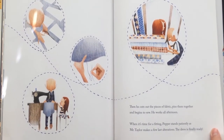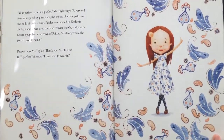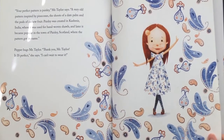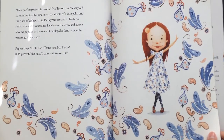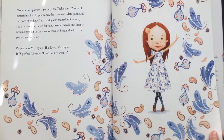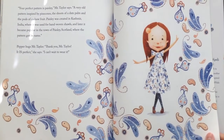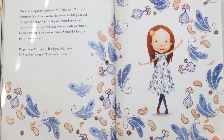The dress is finally ready. "Your perfect pattern is paisley," Mr. Taylor says, "a very old pattern inspired by pinecones and shoots of a date palm and the pods of cashew fruit. Paisley was created in Kashmir, India, where it was used for hand-woven shawls, and later it became popular in the town of Paisley, Scotland, where the pattern got its name." Pepper hugs Mr. Taylor. "Thank you, Mr. Taylor. It is perfect," she says.